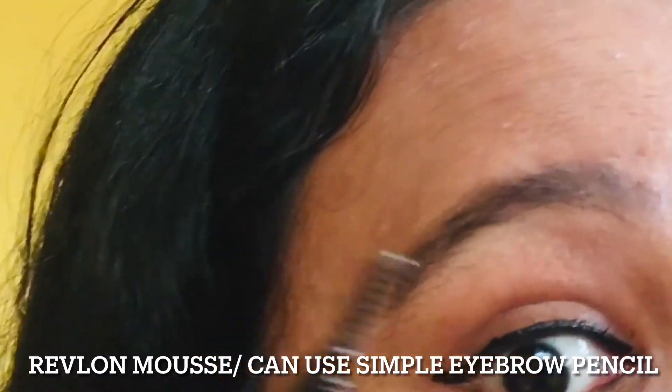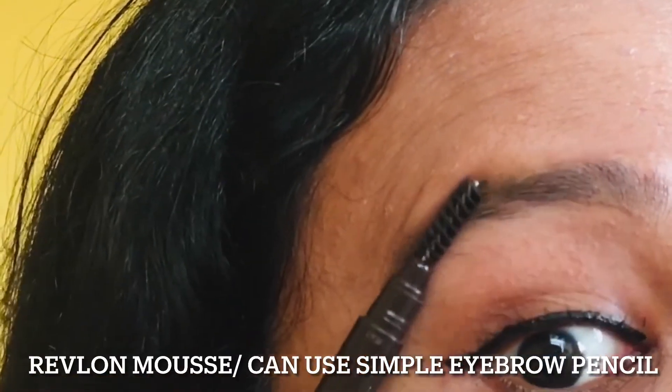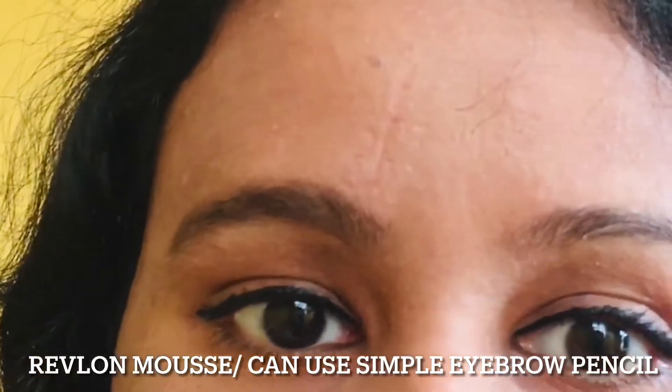I'm going to show you a makeup look. Because if you are an artist who has a foundation or a concealer, they will be able to use it.